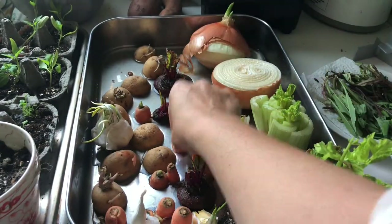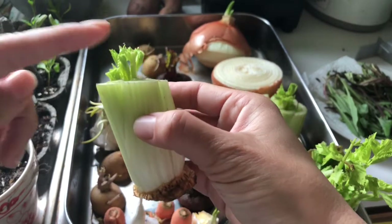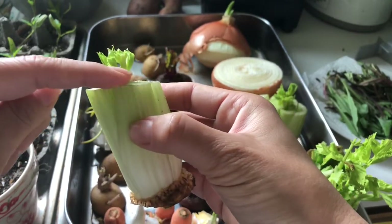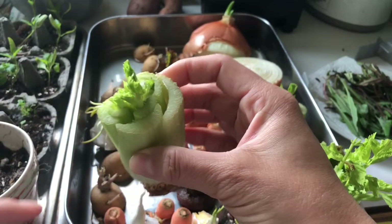And these — I can't believe it. I had no idea celery would sprout so much. I put these in here and this was at the same level as the stalks around it. But there you go — look at that new life.